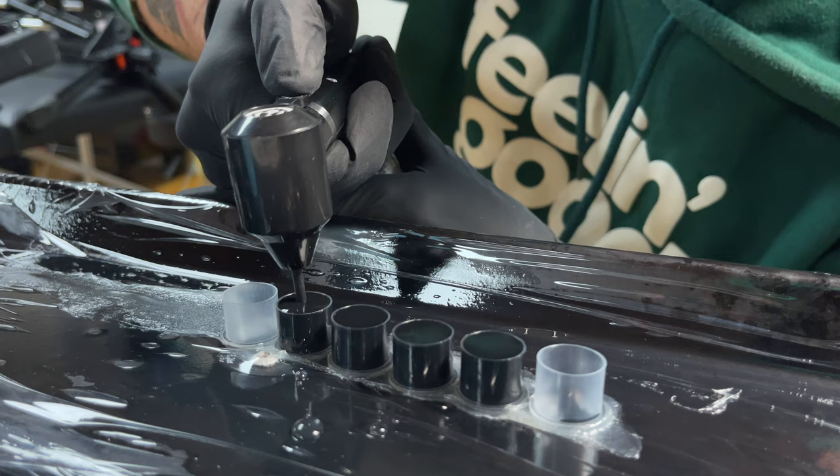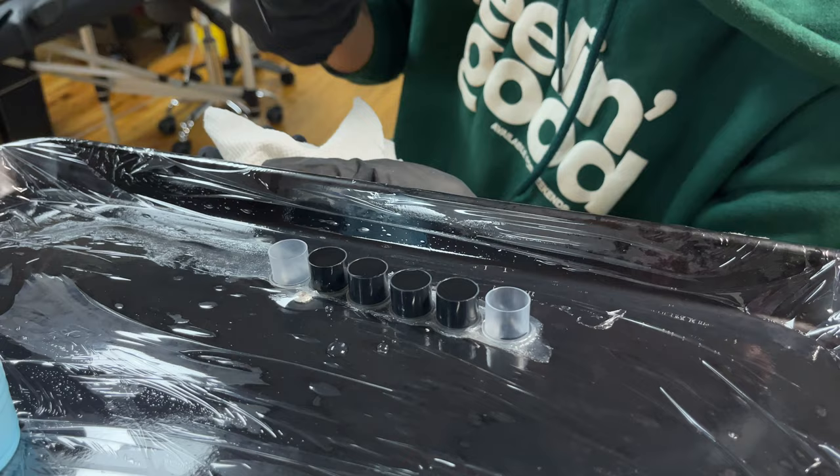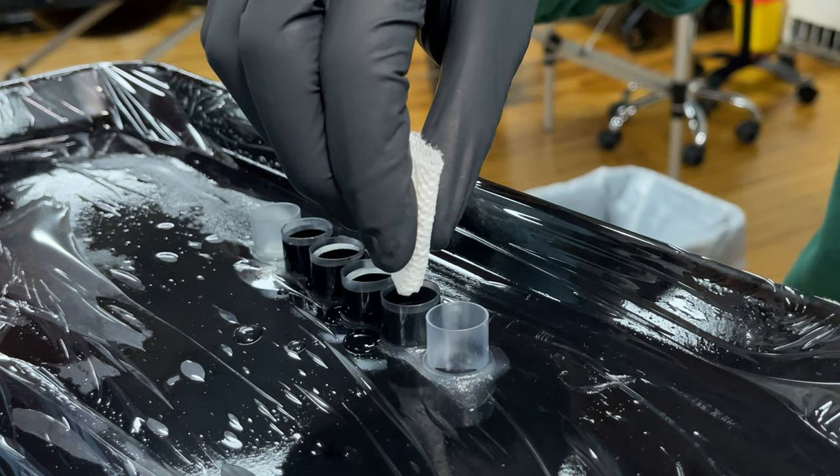Don't forget to mix the ink in the cups, because many gray wash manufacturers like Eternal, World Famous, etc., shake their gray wash bottles for many hours to get the best fusion possible.